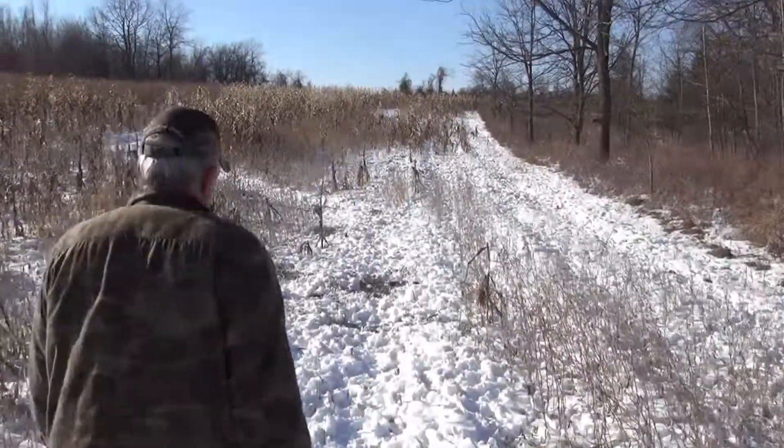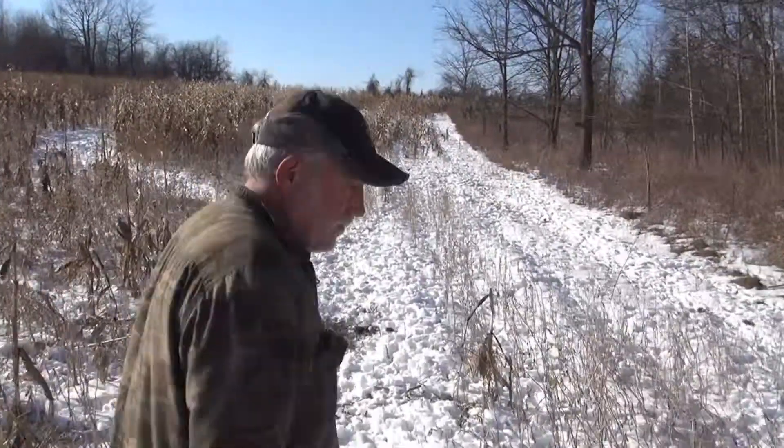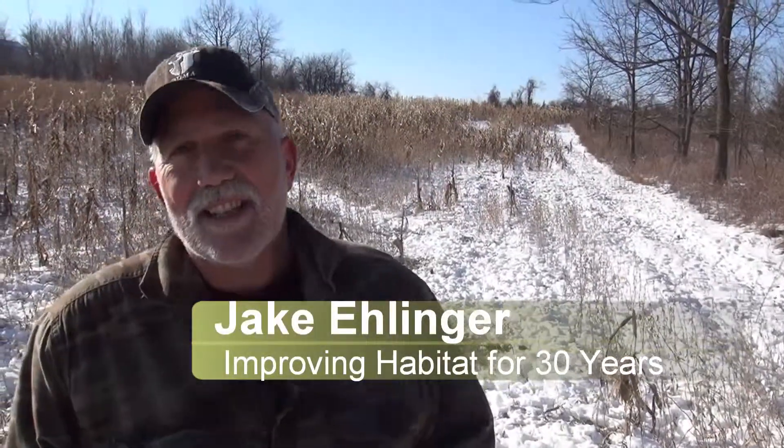For those not quite sure what a Roundup Ready soybean is — it's been genetically engineered by companies such as Monsanto to stay alive with Roundup. Roundup is an herbicide that kills anything it comes in contact with, but they've come up with a way to keep this plant alive with those applications, so you can come in and spray the entire field with a Roundup solution.